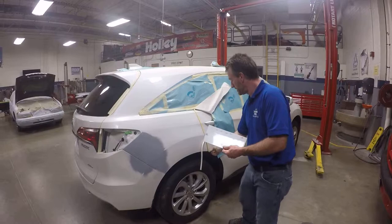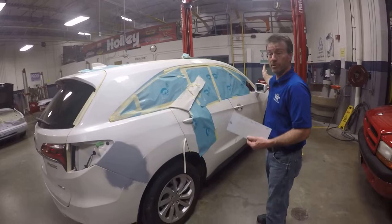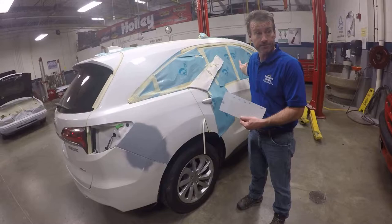The best place we need to try to match the paint is obviously where we're going to be spraying. It doesn't do any good to match it on the hood or a fender if we're going to be painting back here, because those could have been previously painted.